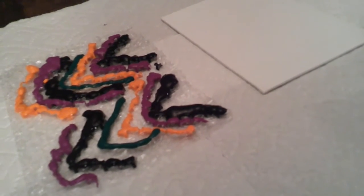Now you're going to make a V on the bubble wrap with paint. Now do the same thing with different colors you pick. Now repeat the same thing with the same colors on your bubble wrap, just like this.